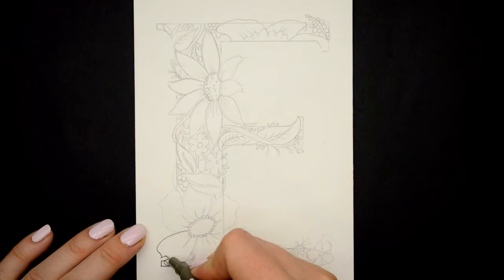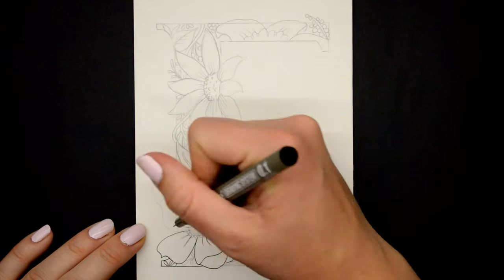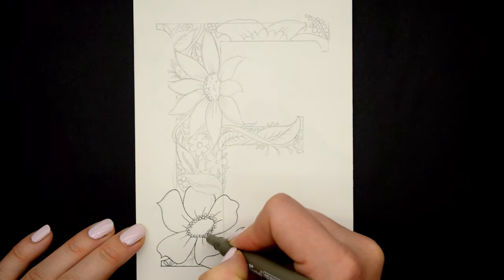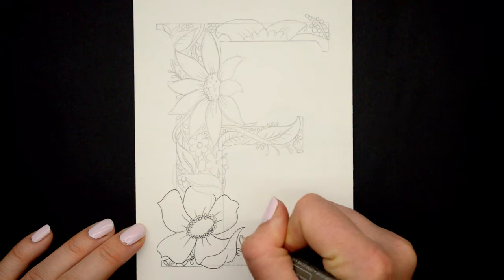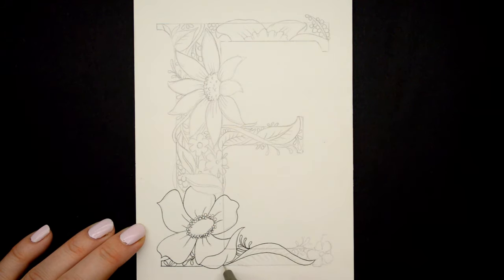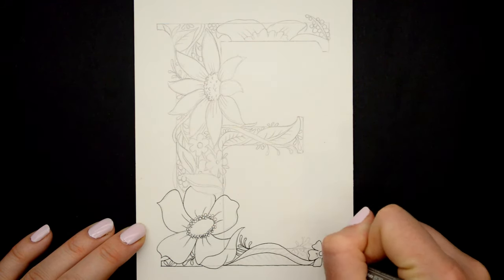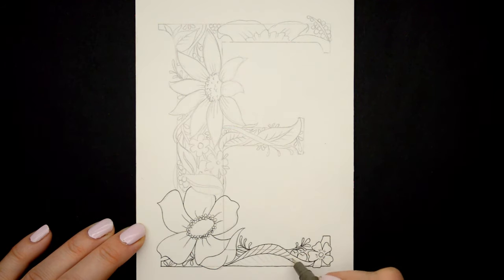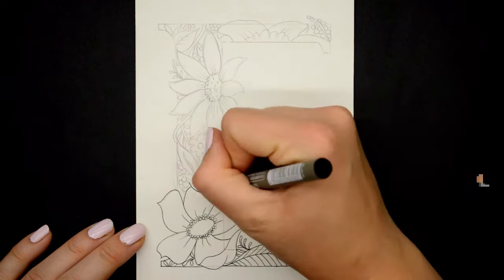Now I'm going in with an art liner — it's water resistant, so it'll be a perfect outline for when I go in with my watercolors next. The one I'm using is 0.1mm, so nice and fine, and then later on I thicken it up by going around some of the edges to give it more depth.